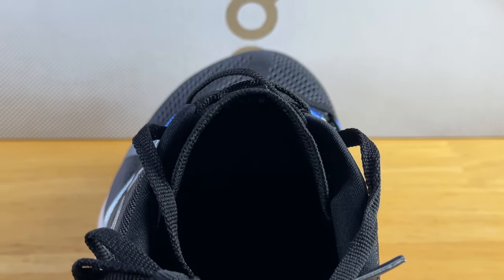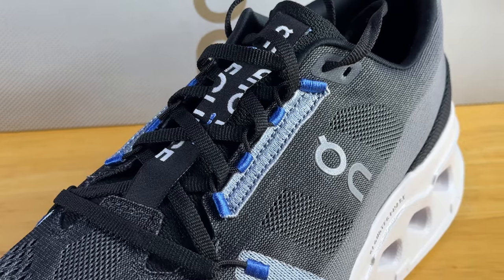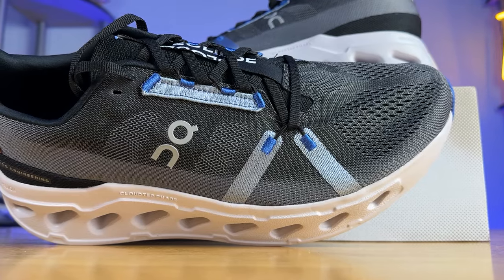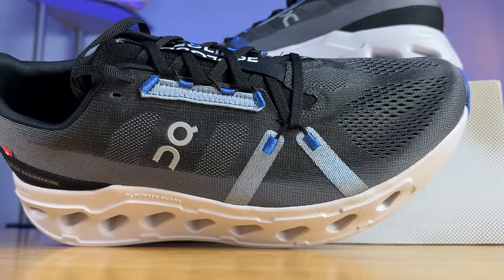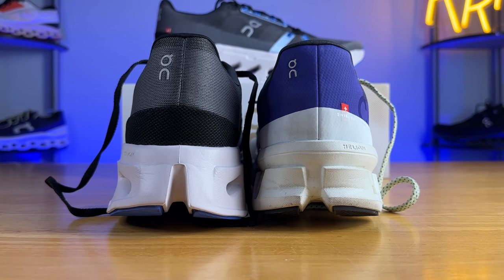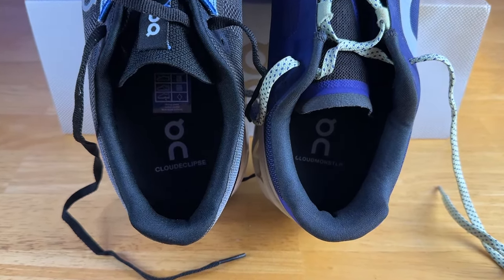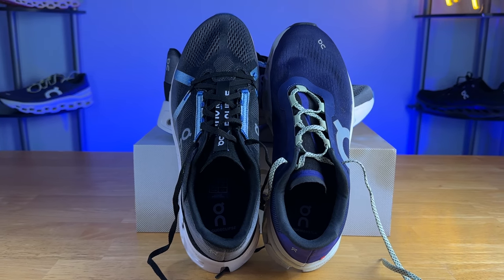The tongue is fully gusseted and is rather thin, with the exception of two lightly padded foam columns that run the full length of the tongue, giving you some lace pressure protection. I do wish they'd beefed this up a bit with some additional padding, just because it's already a large and slightly heavy shoe. I did have to pull these laces rather tight because there's so much volume to the upper. The heel counter is rather tall with an average amount of padding; I didn't have any issue with heel lift once the lacing was situated just right. There's maybe a little bit of forefoot sliding due to how much volume the upper has, but otherwise I thought it was quite comfortable.